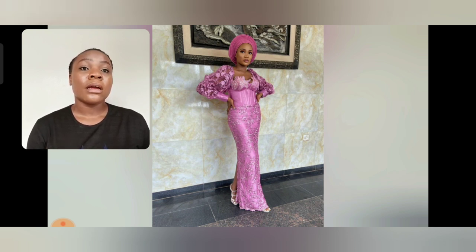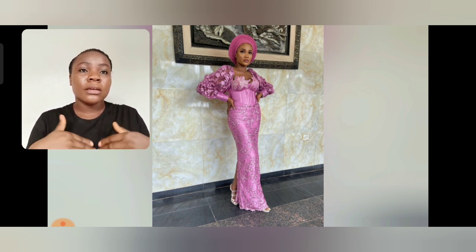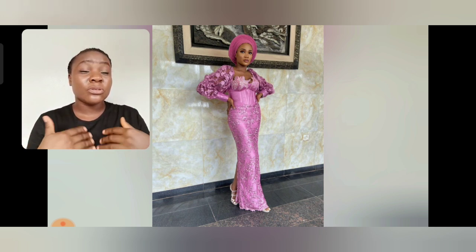This particular one is two different laces combined together to achieve this beautiful style. The sleeve is one fabric and the other area is a different one. I love the details in the curve and the boobs area — that cup-like detail is so mature, so unique. It's not your regular crop top.